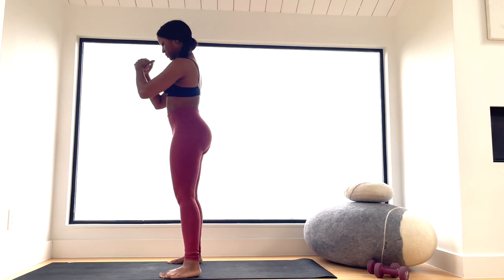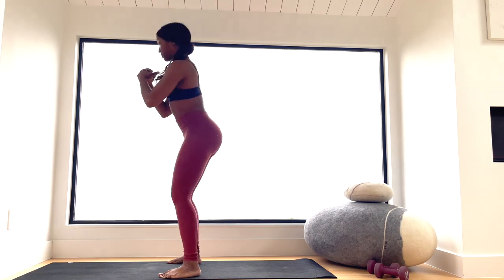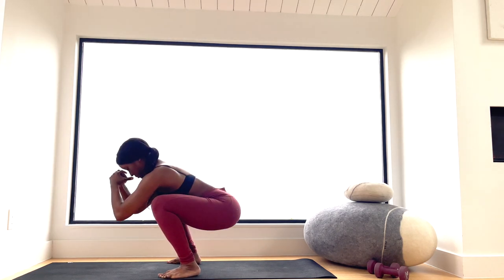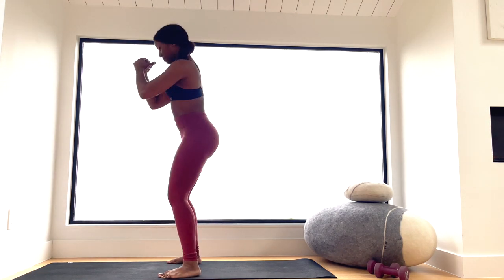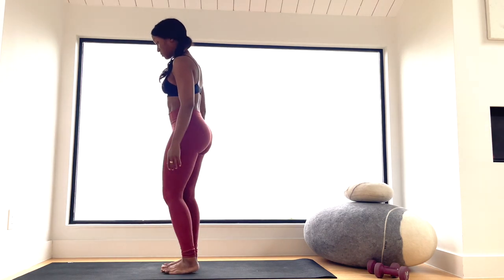Now go into some more squats — four squats, keep building the heat in the lower body. Hopefully the squat should feel easier and better each round. Don't focus on getting super low, just focus on movement.